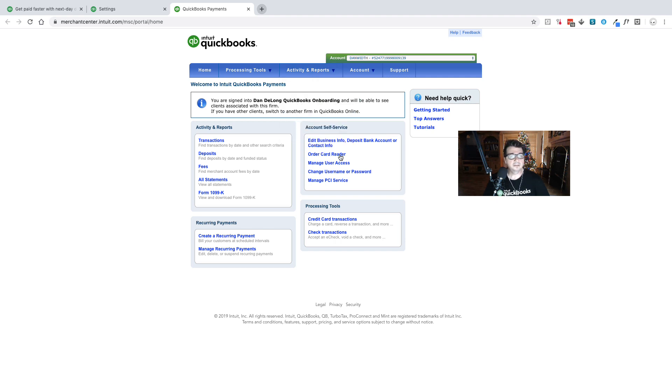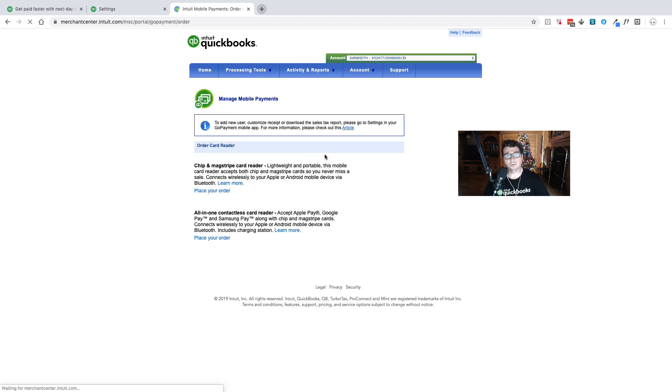On that main screen, you have a link to order a card reader. There are two types of card readers. One is a Bluetooth reader that attaches to your mobile device. You can also attach it through a USB cable and use it that way.